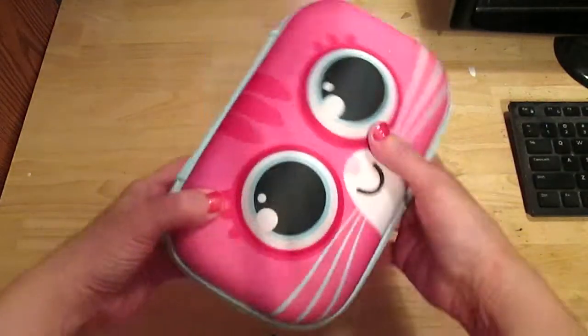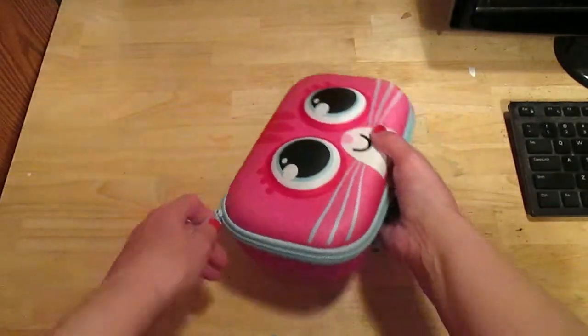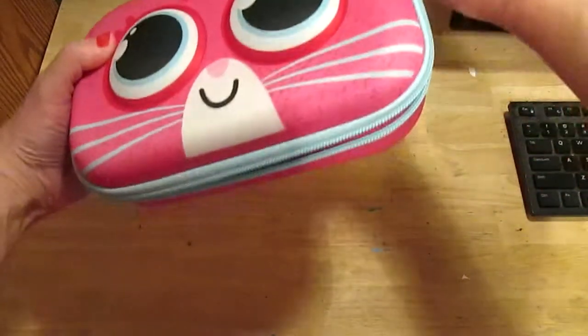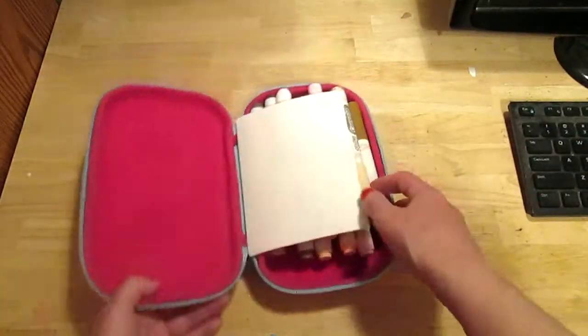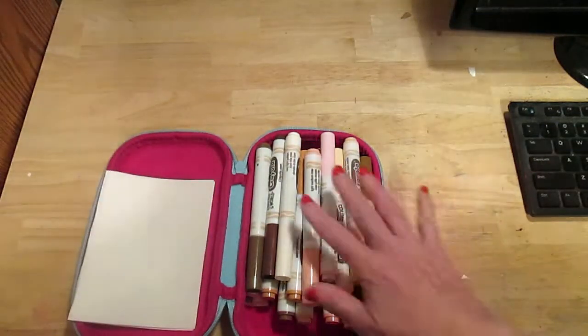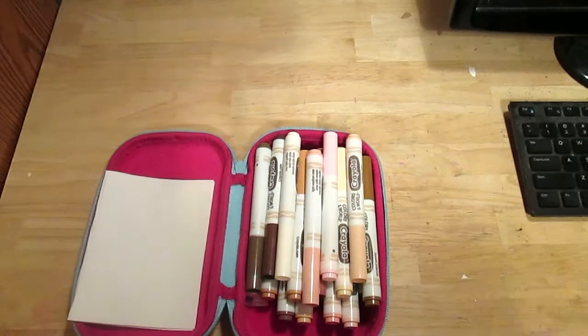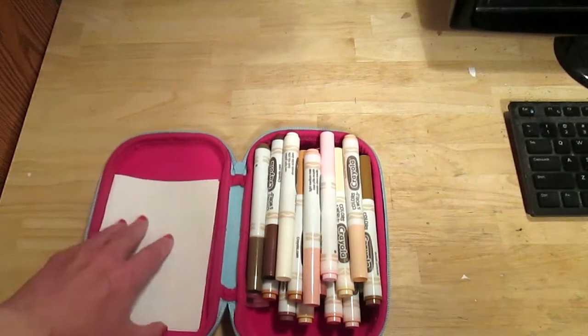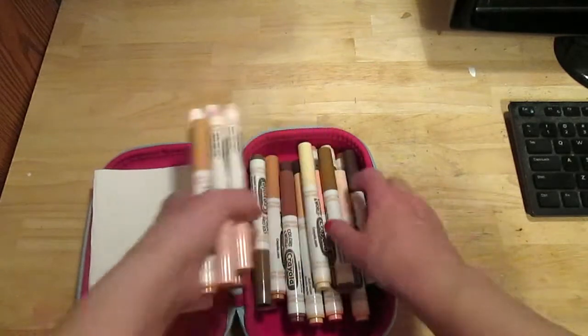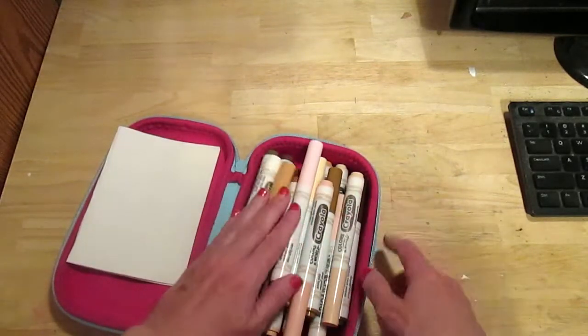Next, from Walmart, I got this cute little case to house my Colors of the World Crayola water-based markers. I had these in two separate pouches but wanted to put them all into one case, and they fit in here perfectly. This is where I keep my Colors of the World markers.